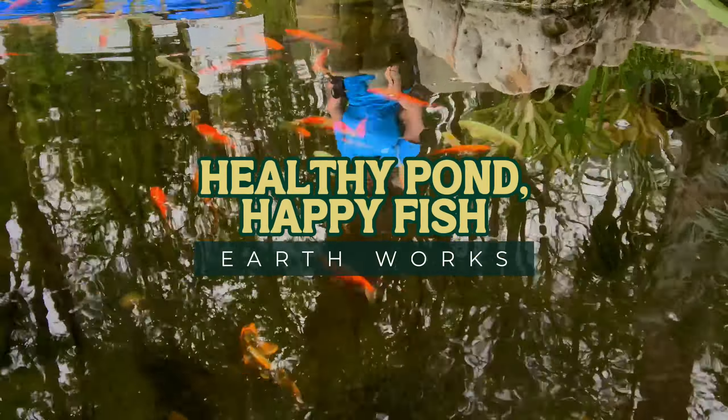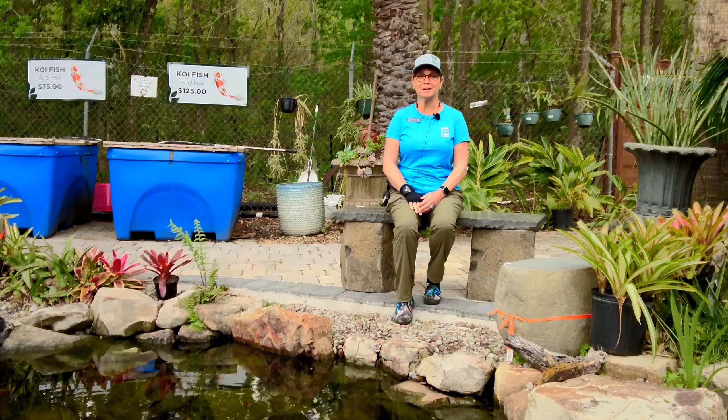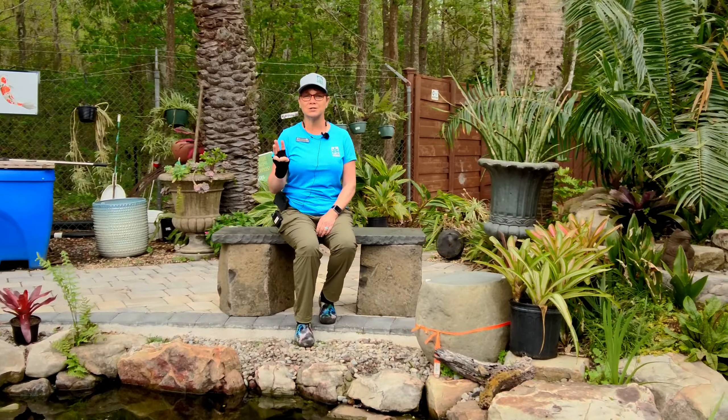It's Rhonda and I'm here at Earthworks right beside Dragonfly Pond. Keeping fish happy and healthy in your pond is really simple — just remember these three things.